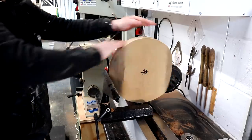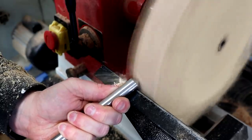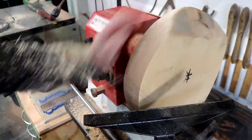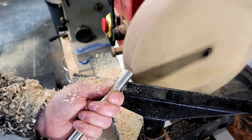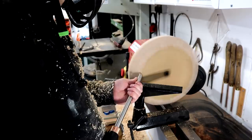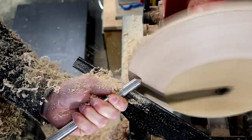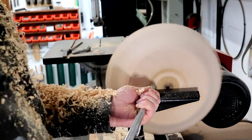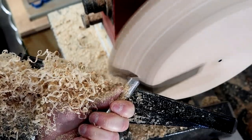I'd never turned anything this large on the lathe before so it was exciting and a little scary. First I used the bowl gouge to get it round and then I could start shaping it to get rid of all of the bark. This wood is really well seasoned — it's been laying around for 30 years probably — so I'm hoping it's not going to move any more than it already has done. Here I'm flattening the bottom and I decided to add a concave curve to give it a kind of dinner plate shape.